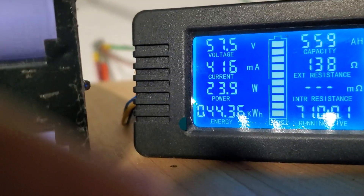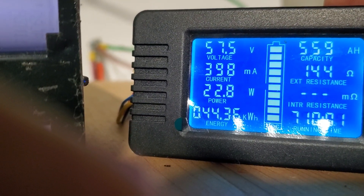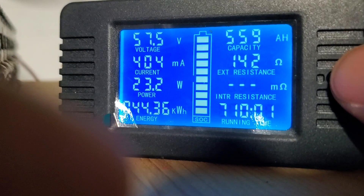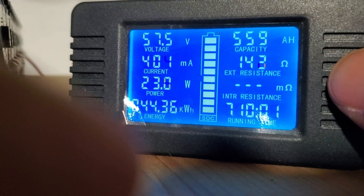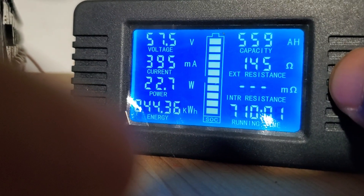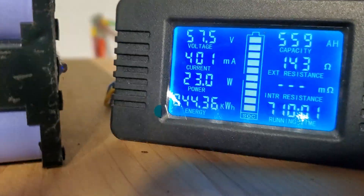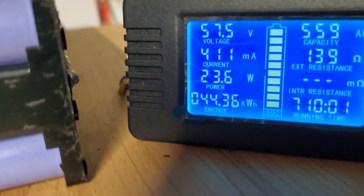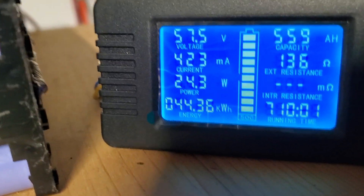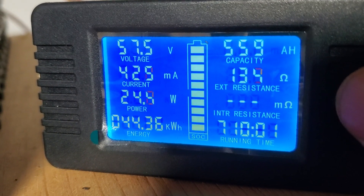Now the way you change the voltage — it's a bit of a pain, but here's how you do it. You're going to hold this button and hold it until the screen says 'set.' Hold it until you see it say 'set' — then take your finger off. After a couple of seconds it'll go back to the normal screen.